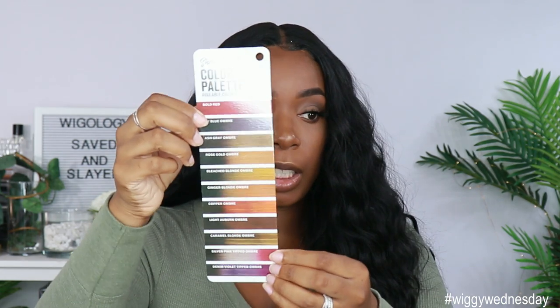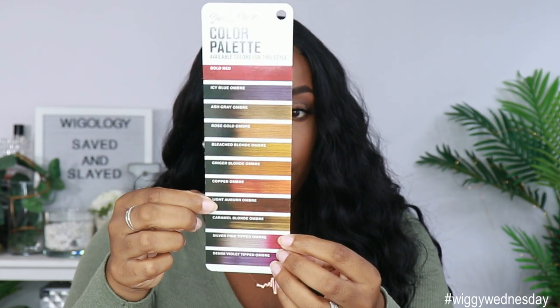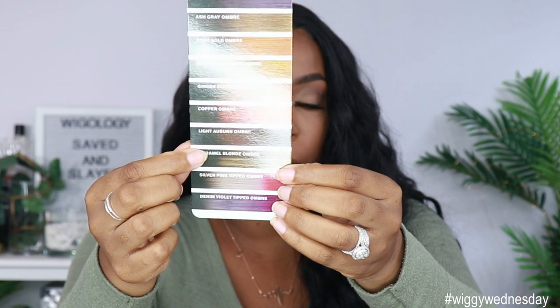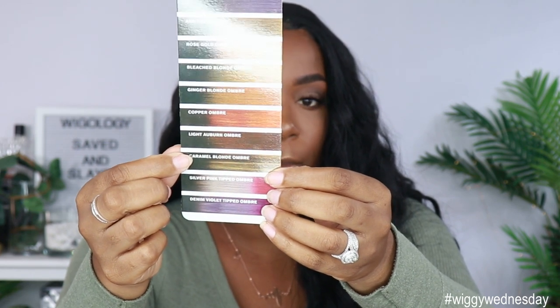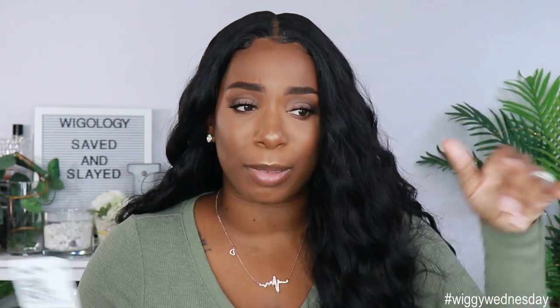This unit also comes in some different colors. They have a bold red, a blue ombre, and I'm really feeling this light auburn ombre — that looks really, really pretty. Then they have a caramel blonde and a denim violet ombre. Just a whole bunch of cool colors all over the spectrum.